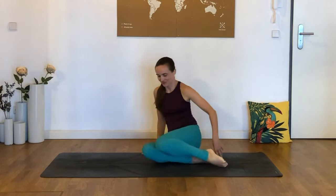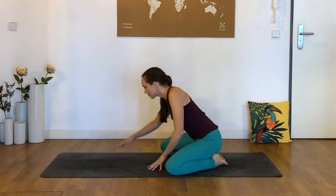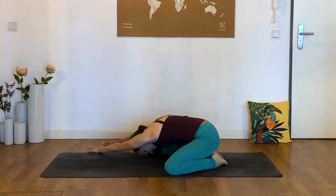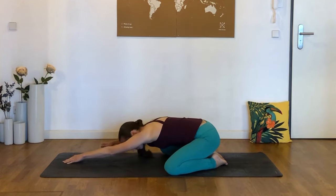We'll start by coming into a child's pose. Bring the knees about as wide as your yoga mat and extend the arms forward, but instead of coming straight down the center like we usually do, bring both hands over towards the right side of the mat — maybe even off the mat. You can either just reach both arms out, or place the left hand on top of the right and interlace the fingers to get a nice stretch through the left side of the body, particularly through the spine and into the lower left side of the back.